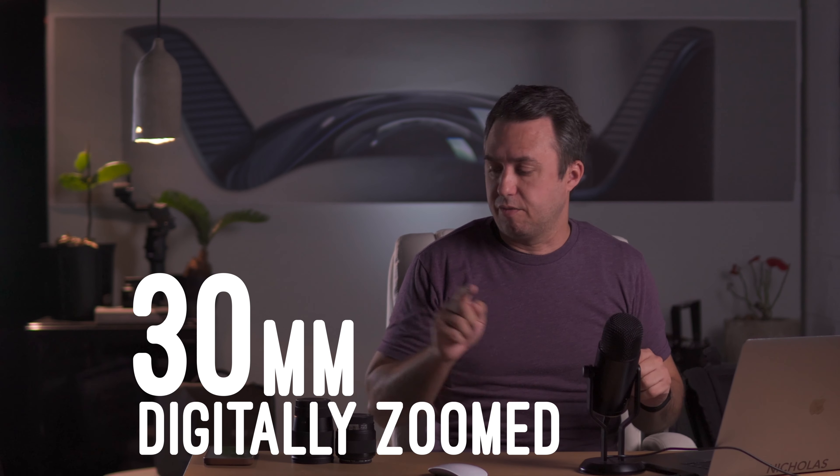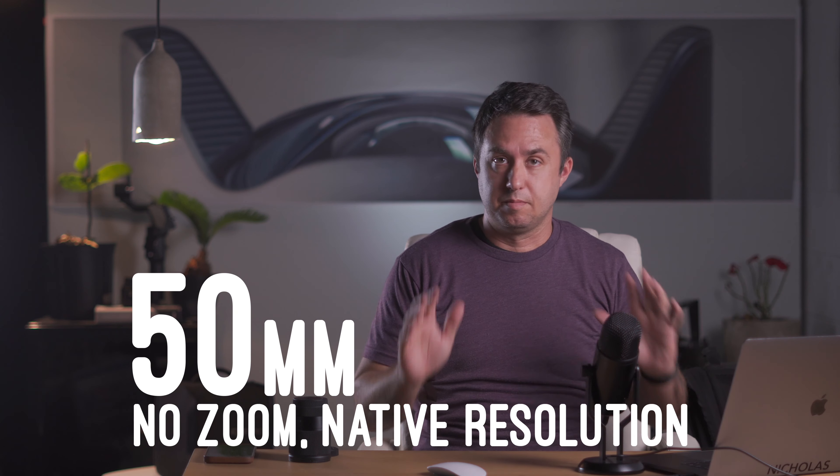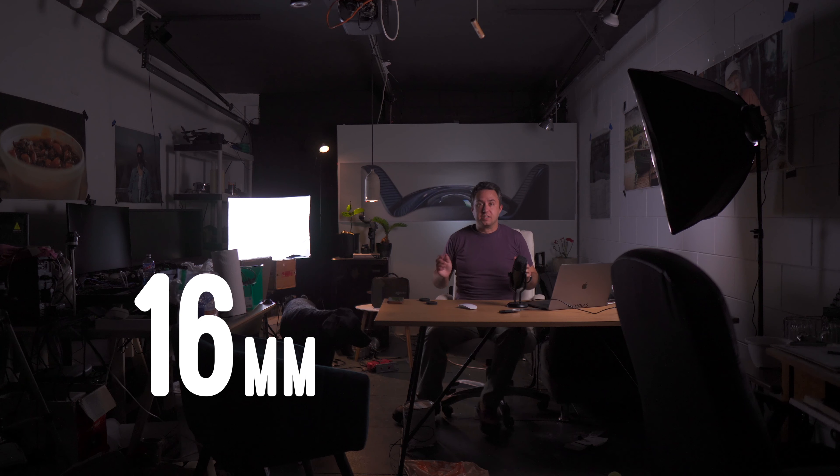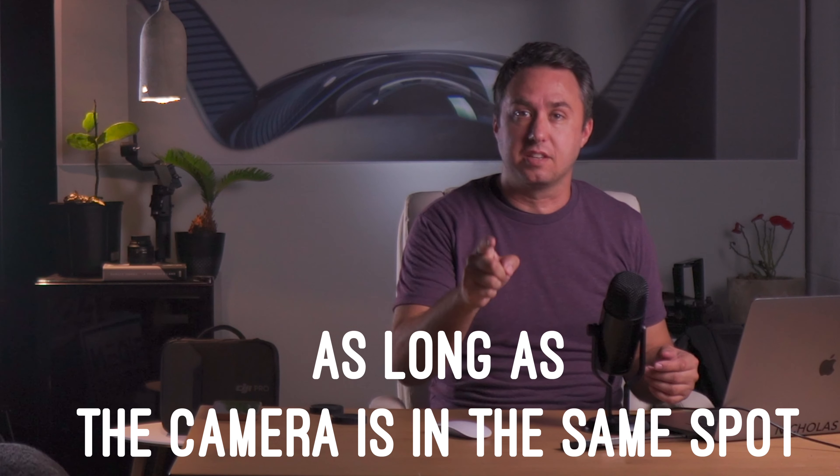Now I'm going to swap the lens out for a 50 millimeter lens. The camera stayed in the same position, and you'll see that all the background positioning is the same. The shape of your background is determined by the position of your camera. So this is a 16 millimeter lens zoomed all the way out, but if we digitally crop all the way in, we should be back to that same picture we had with the 50 millimeter or the 30 millimeter lens, as long as the camera is right there.